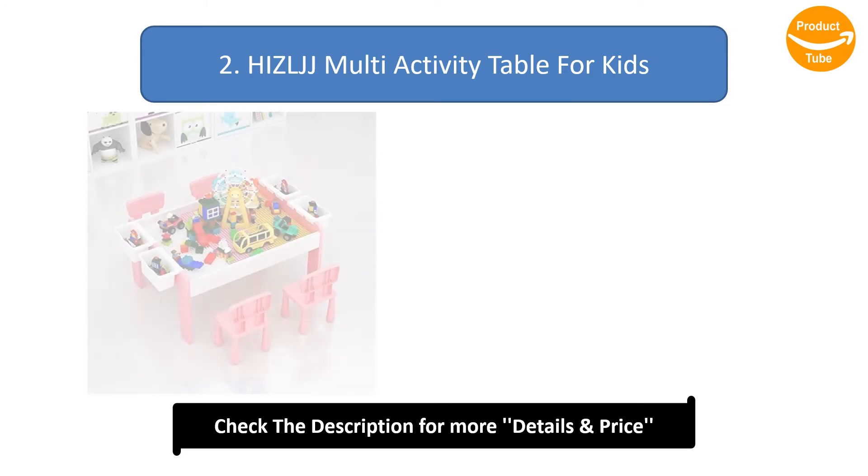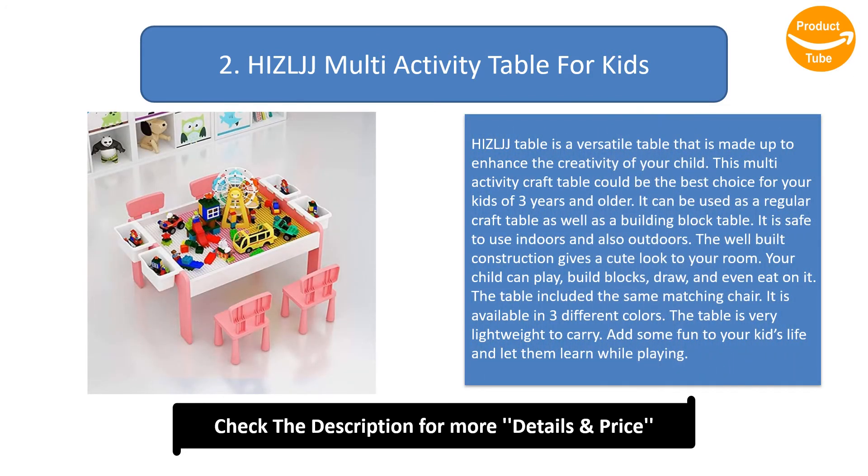Number 2: Hiselge Multi-Activity Table for Kids. The Hiselge Table is a versatile table made to enhance the creativity of your child. This multi-activity craft table could be the best choice for kids 3 years and older. It can be used as a regular craft table as well as a building block table. It is safe to use indoors and also outdoors. The well-built construction gives a cute look to your room. Your child can play and build blocks on it.